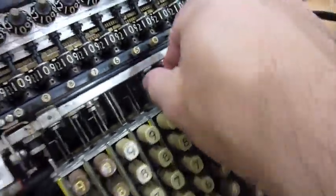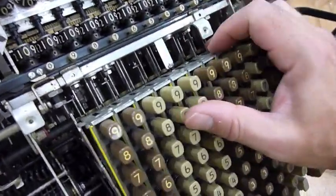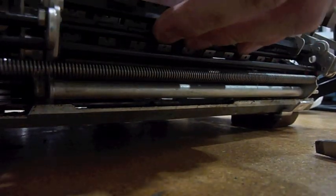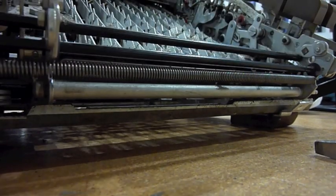Once you loosen that screw here and take the two of them at the bottom over there, I think I can move that whole thing. I'll put the camera down and try to remove it. The whole assembly comes out.